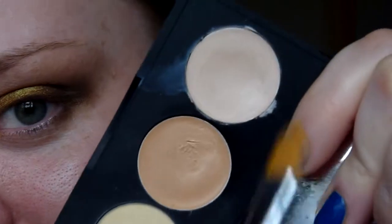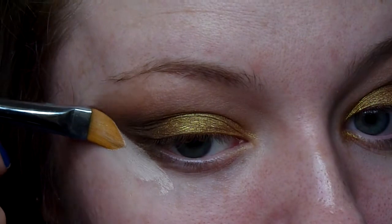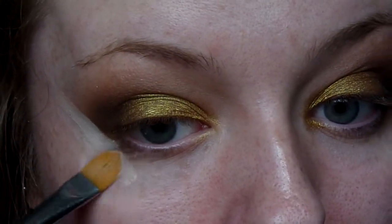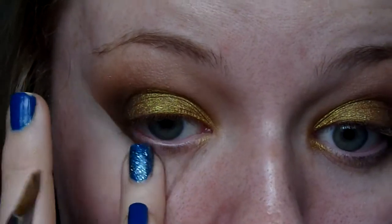Now going in with the Sleek Conceal and Correct palette. I'm taking the concealer shade and making a nice precise line in my eyeshadow just to neaten all of that edge up.